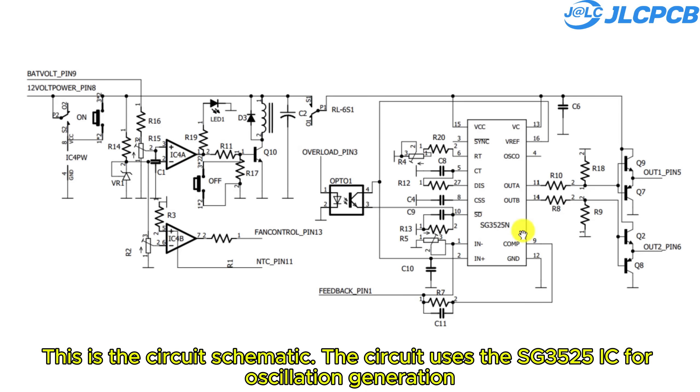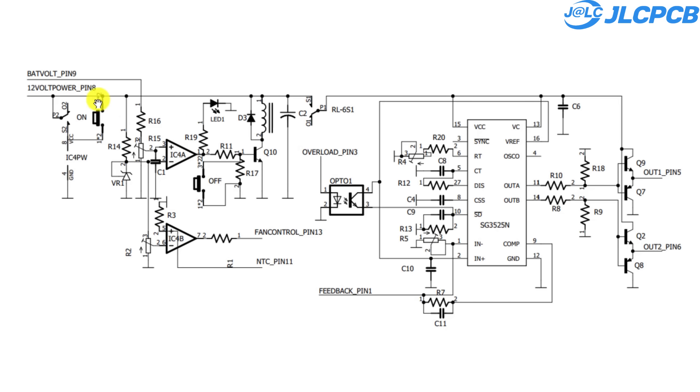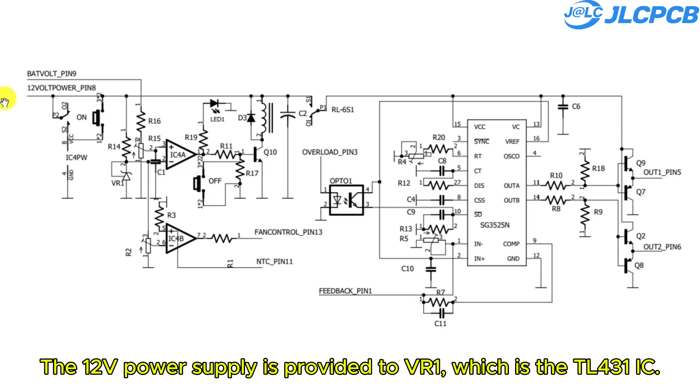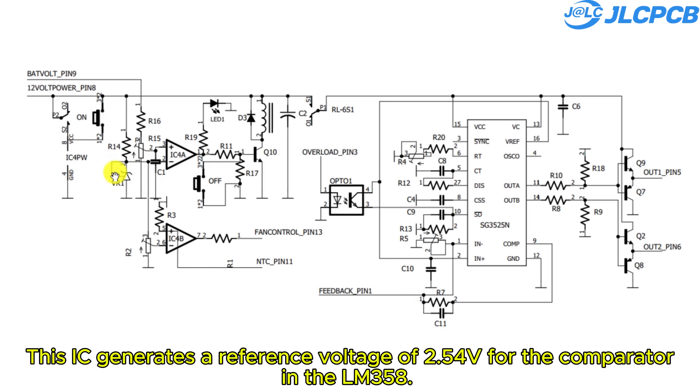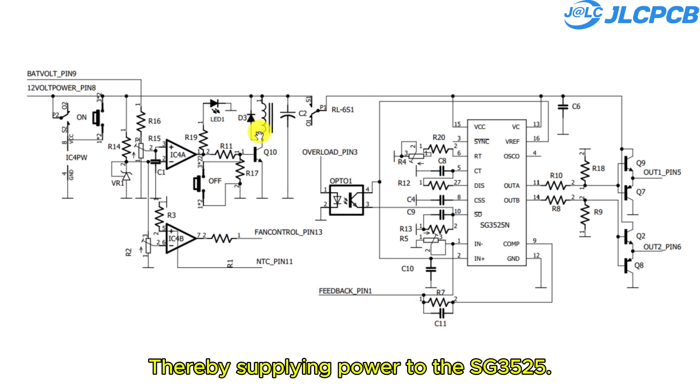This is the circuit schematic. The circuit uses the SG3525 IC for oscillation generation and the LM358 IC for battery voltage management, temperature monitoring, and cooling fan control. We have two push buttons — one is used to start the circuit and the other is used to turn it off. The 12V power supply is provided to VR1, which is the TL431 IC. This IC generates a reference voltage of 2.5 volts for the comparator in the LM358. The battery voltage is compared with this reference to regulate the relay operation, thereby supplying power to the SG3525.